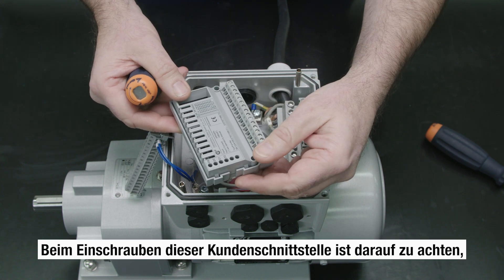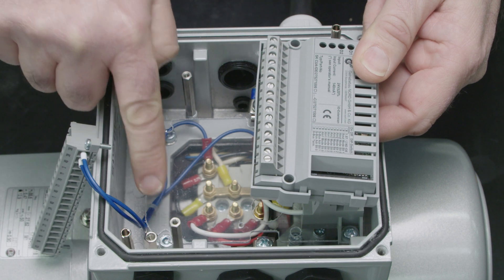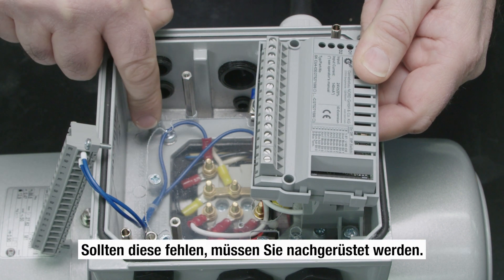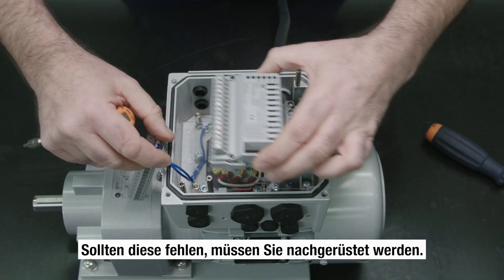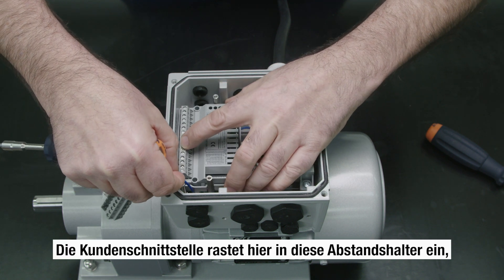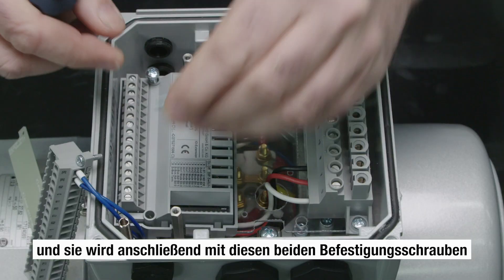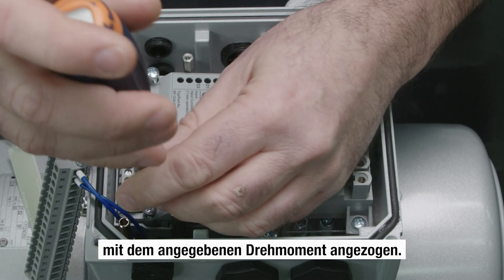When screwing in the customer interface, take care that these two spacers are screwed in. If they are missing, new ones must be fitted. The customer interface clicks into these spacers and is then fastened with these two screws, which are tightened to the specific torque.